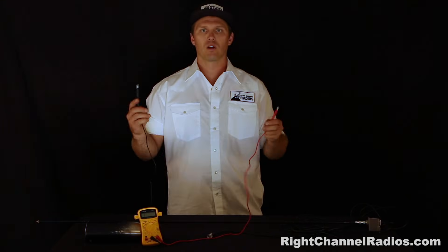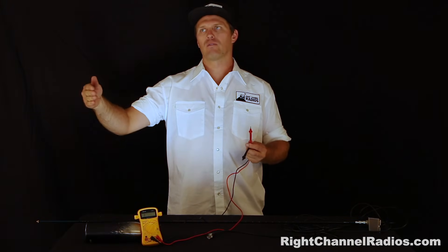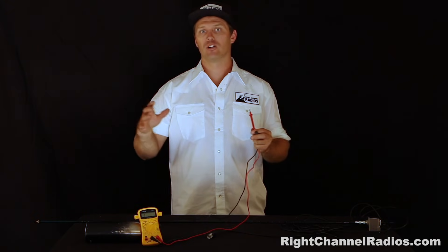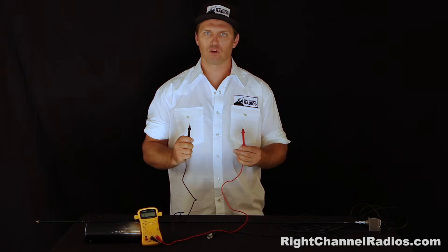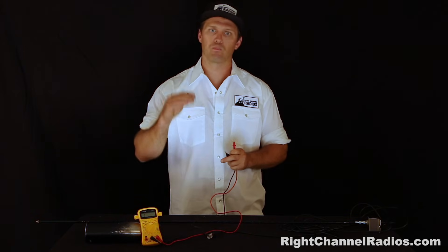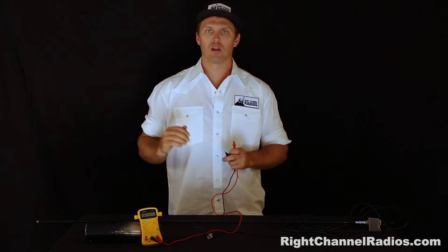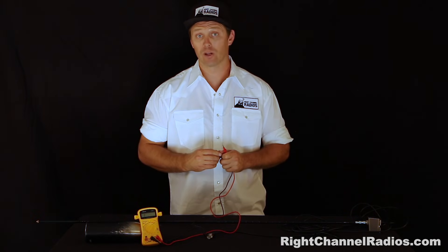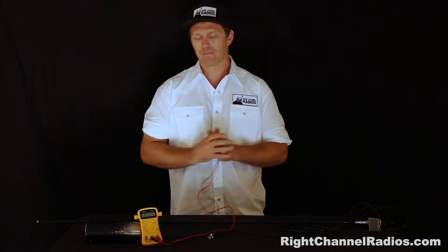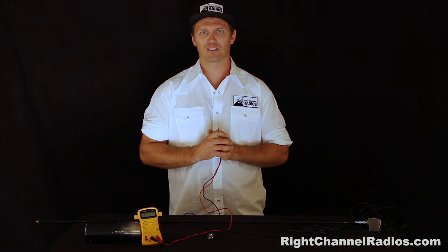So when you suspect that you might have a faulty part in your CB install, bust out the multimeter and test the parts. Make sure everything tests out properly. We have the steps for testing each of these pieces laid out on our website, rightchannelradios.com. Good luck troubleshooting your CB installation — please let us know if you have any questions.